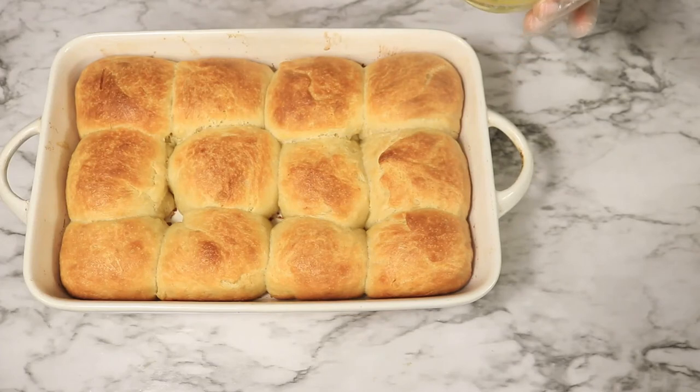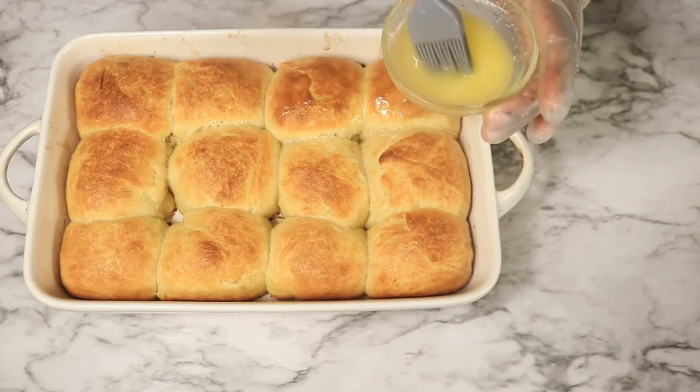The bread is out of the oven and they look delicious. Let's spread on some more melted butter and these rolls will be complete.